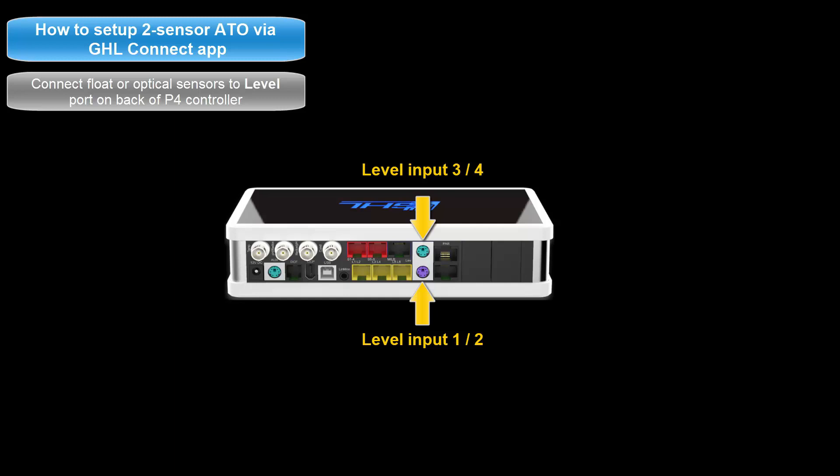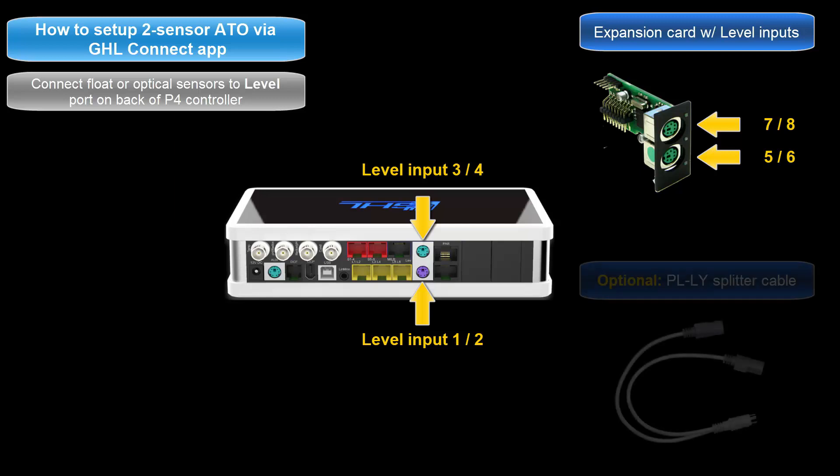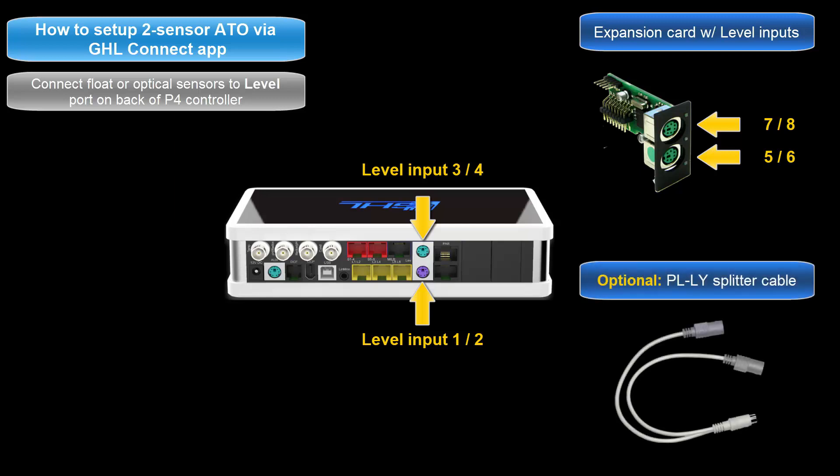For example, if you have a PLM 4 level expansion card, the level numbering would be 5 and 6 for one port and 7 and 8 for the second port. Since there are two sensors involved in this setup, you can either connect each sensor to its own port directly on the P4, or you can use a splitter cable and connect both sensors to a single port on the P4 or expansion card.